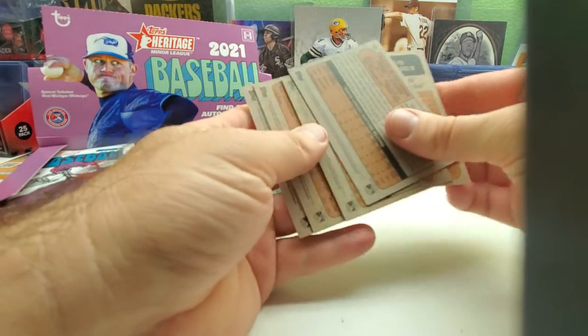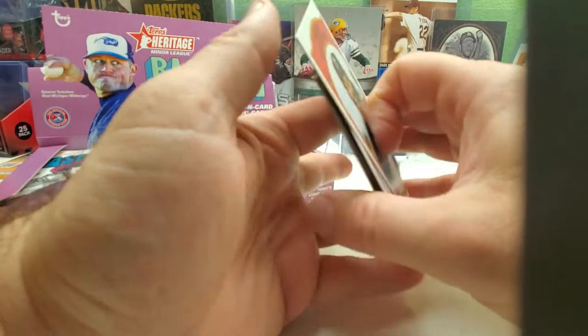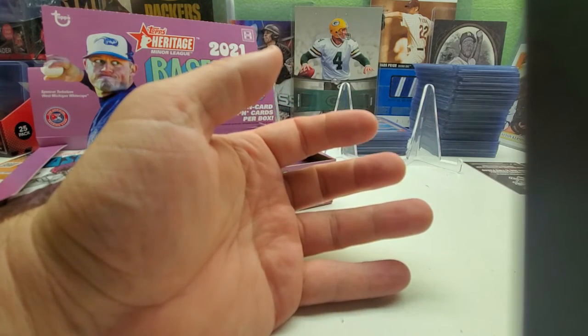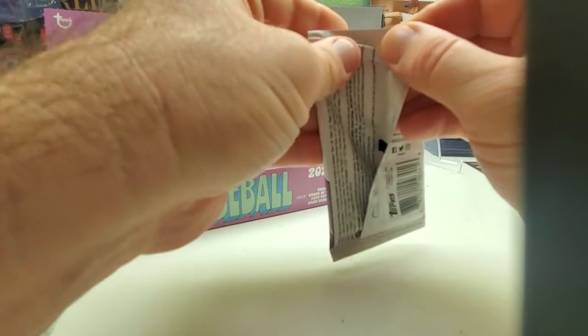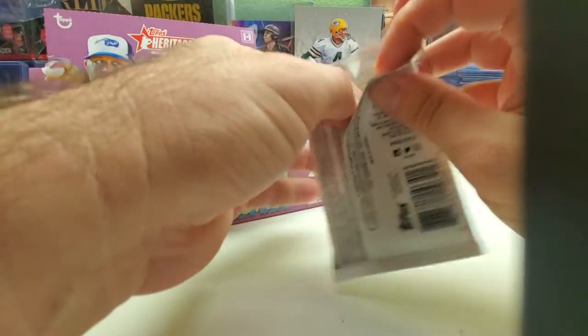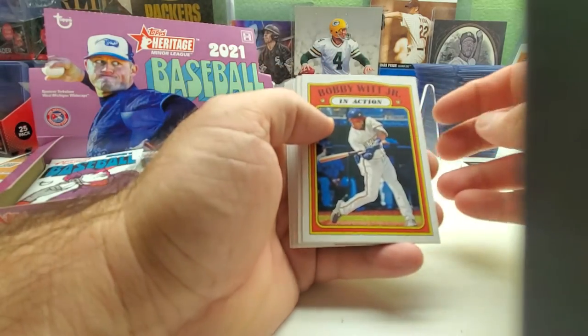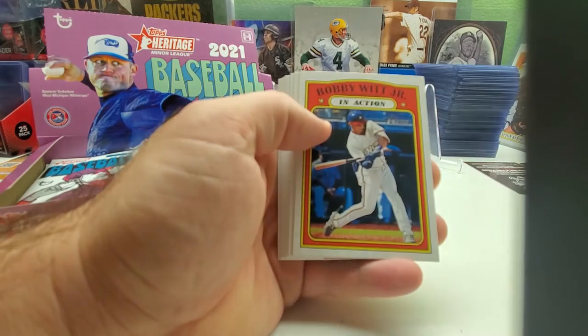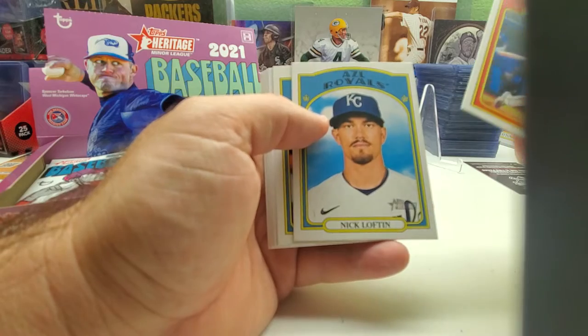Adley Rushman's card is over 200, so I'll put him off to the side — I still need him in last year's Heritage short print set. I only need like three to five cards to finish that set including the short prints. I believe Rushman is one of them. We got Bobby Witt Jr. in action — that's a nice one — Nick Lofton, and there's Wander Franco, nice but not a short print.